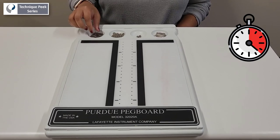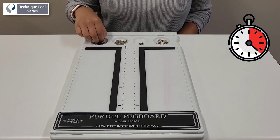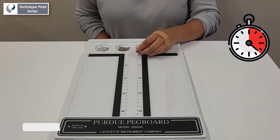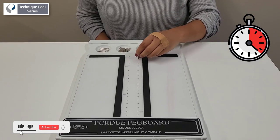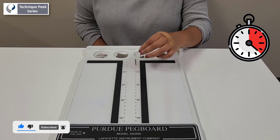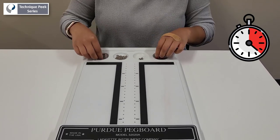The test involves a time assessment using first the right hand, then the left hand to place the pegs in the corresponding holes. The amount of pegs that are able to be completely placed in the holes in 30 seconds is the baseline for measurement of future exams.